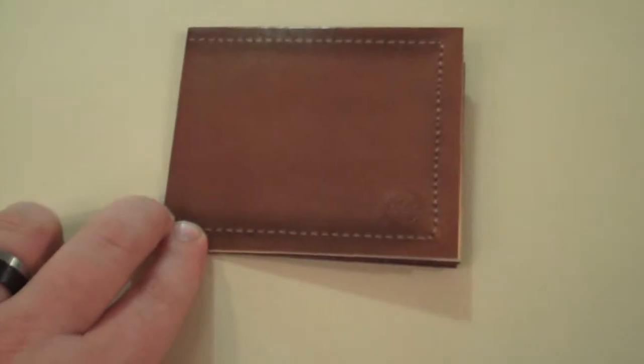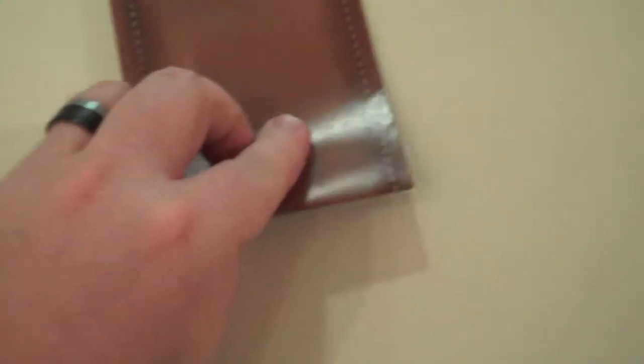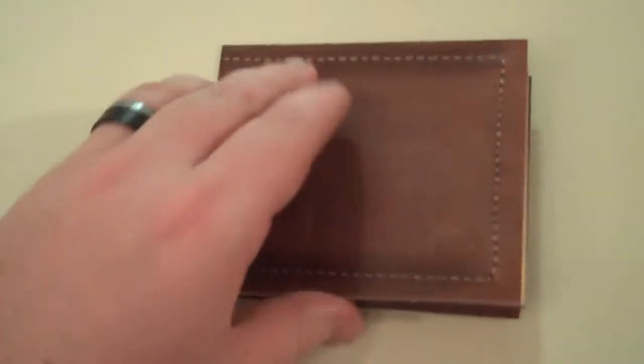My wife just got her a new CTA card, and I just wanted to show the packaging it came in, because it's pretty solid. So this is what it came in, in the envelope. It looks like a wallet, but it's paper — just kind of flimsy paper.